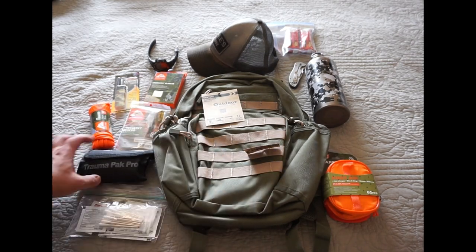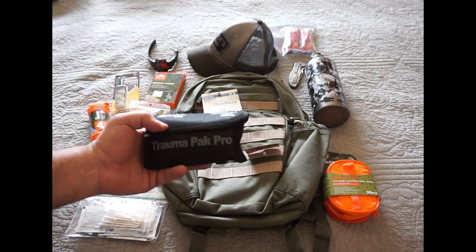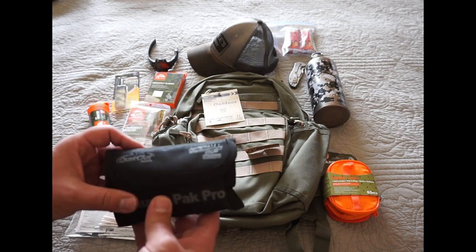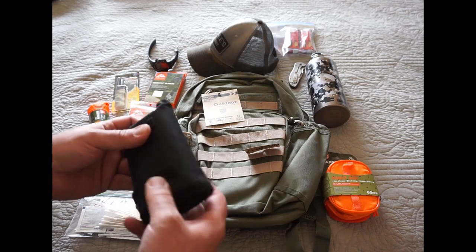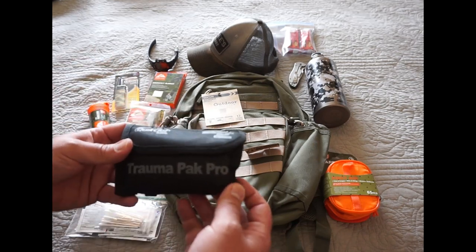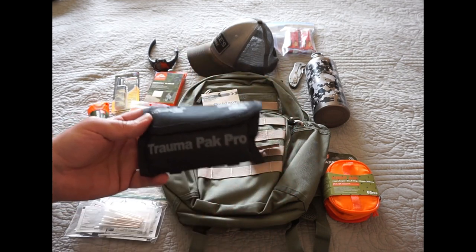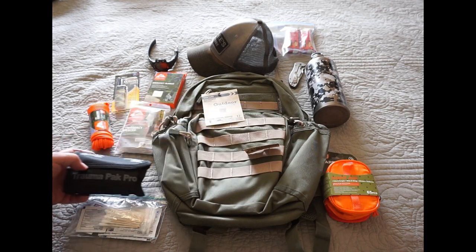I also have a complete trauma kit here — a Trauma Pack Pro. This does have quick clot in it and it does have a tourniquet. I need to get it set up and staged so it's ready to go. But just in case something really serious would happen — some sort of puncture wound or something more severe — I want to make sure I've got a trauma pack with me. It's lightweight. I got this at Shields and I think it was around 50 bucks.